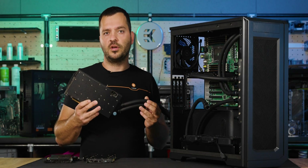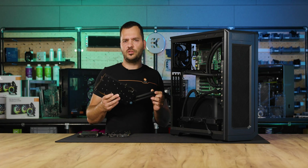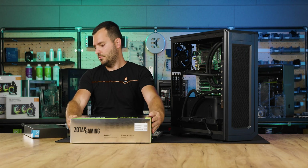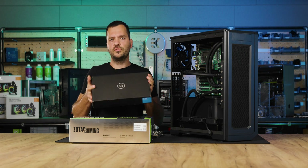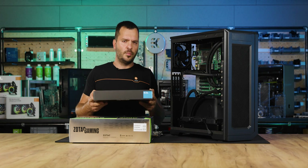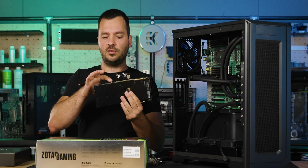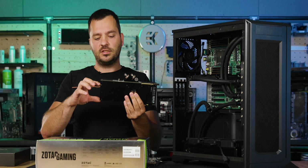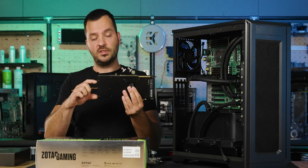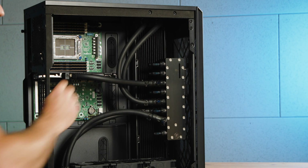Each block comes with an instruction manual, available in electronic format for convenience. Following the manual from start to finish will make the process easy. Here we have a Zotac 1490 with its compatible Pro water block. This version is popular due to its cost effectiveness compared to server-grade GPUs. Blocks come in normal and rack versions. The rack version will have the mounting point and in some cases the terminal on the side, whereas for this normal version we have a side terminal for ease of use.